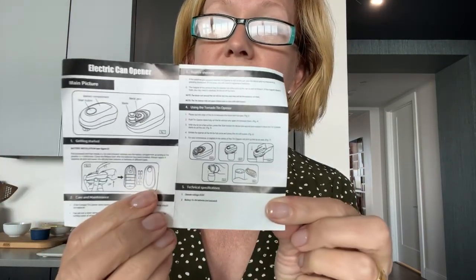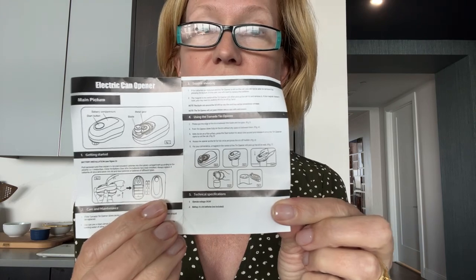This is the second time I've ever used it. The first time, I pushed it and it went round and round and it didn't cut, but then I figured out it was user error. It does come with a little set of easy-to-follow instructions, and let me tell you, if I can follow these instructions, you can follow these instructions. So we are going to try it out and I'll show you how to use it.